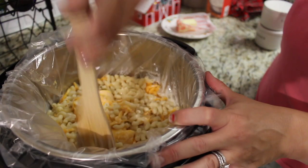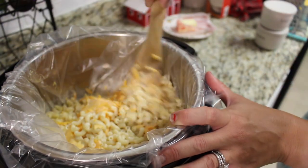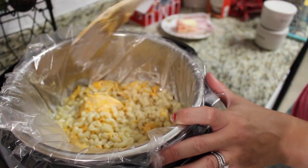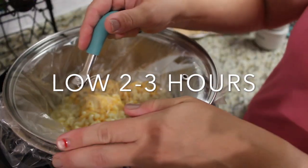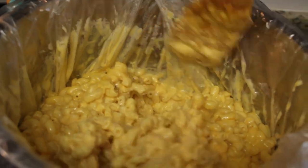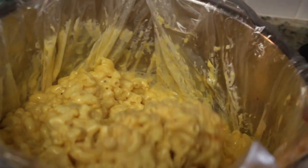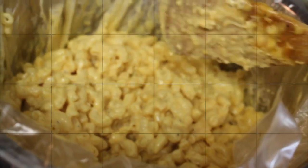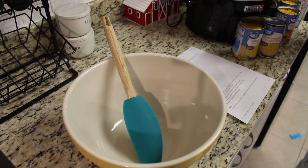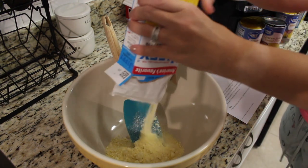Make sure you don't skip the ground mustard and paprika — it brings it to a whole new level. This was by far one of my most favorite macaroni and cheese recipes; I won't be making any changes to this, it is so so good. Make sure you guys give this one a try!